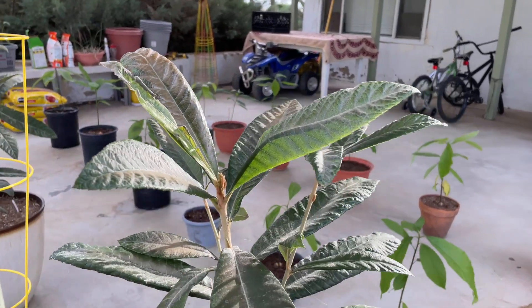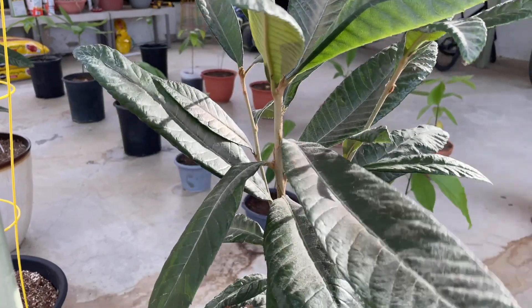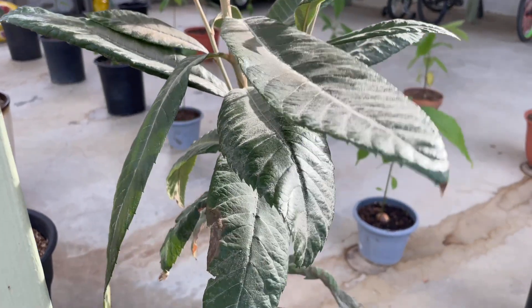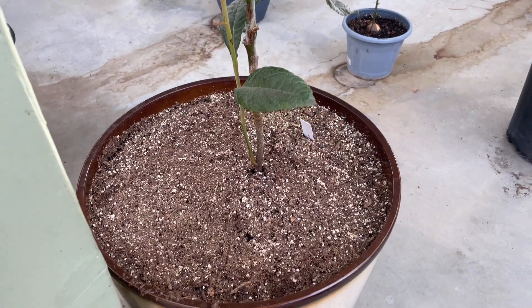Next we have one of my loquat trees, which I'm really excited about. This fruit is really delicious and unfortunately not sold in stores very often.